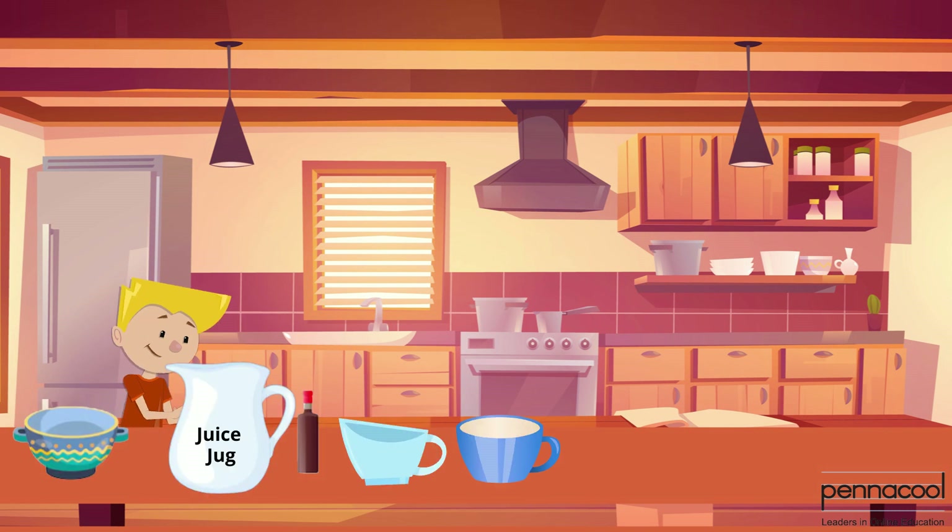Grant proceeds to take the bowl of water, the cup of sugar and the cup of juice powder to fill the jug. He adds 2 dashes of bitters and mixes his juice in the jug.